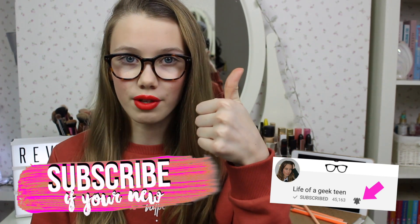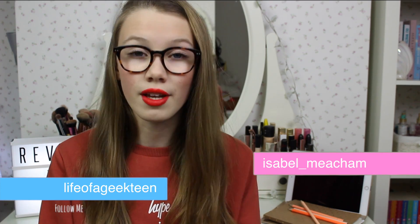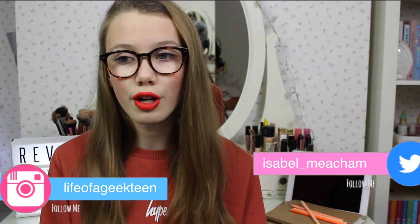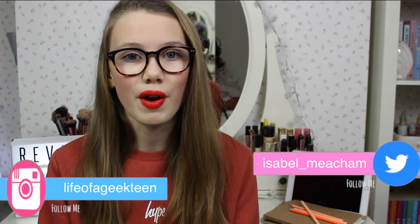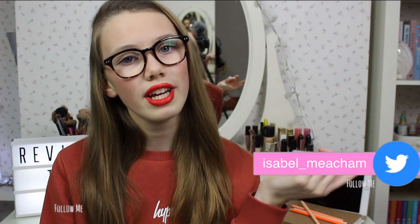What's up everyone, welcome back to another video! Izzy here and today I thought I'd do a video on revision tips, seeing as I know a lot of you are either doing exams in year 11 and revising for your GCSEs, or if you're in America, doing finals. I hope you enjoy this video — don't forget to give it a thumbs up and subscribe. Let's get on with the video!